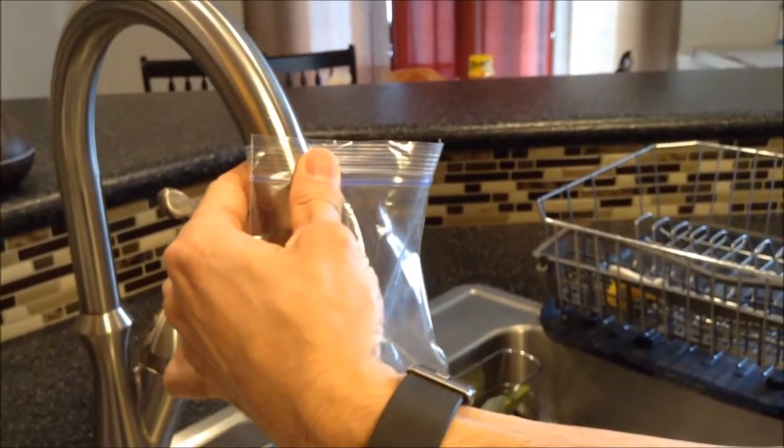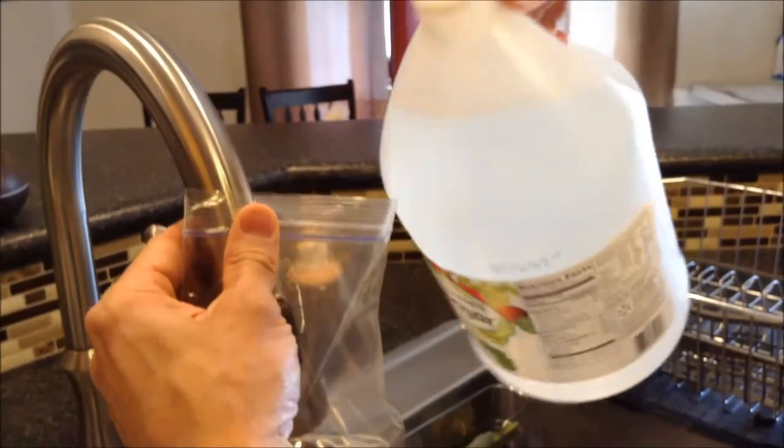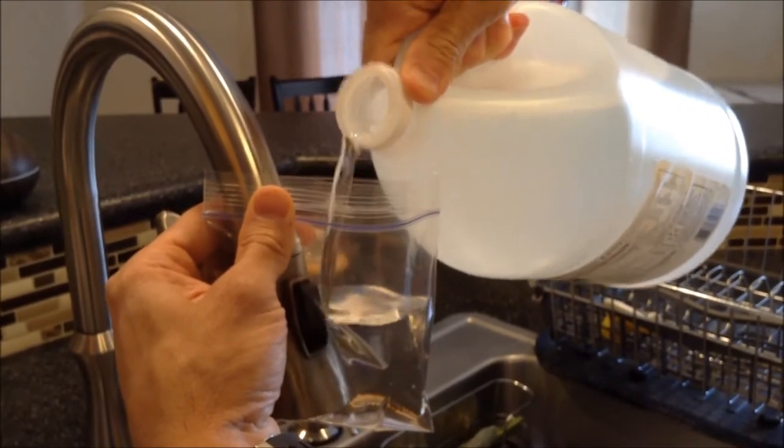I have some vinegar here. This is just regular distilled white vinegar. We're going to pour that into the baggie while I'm holding the bag with one hand, like so.